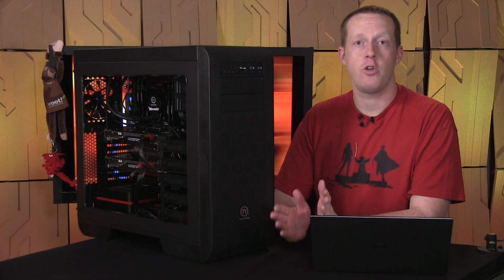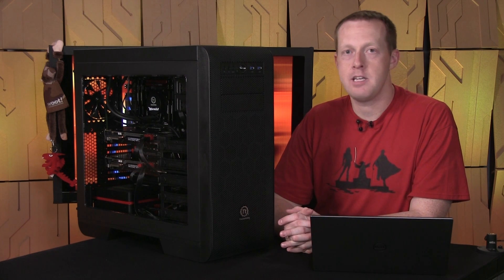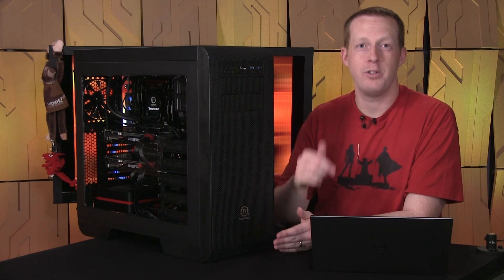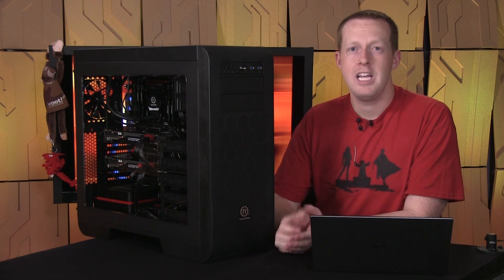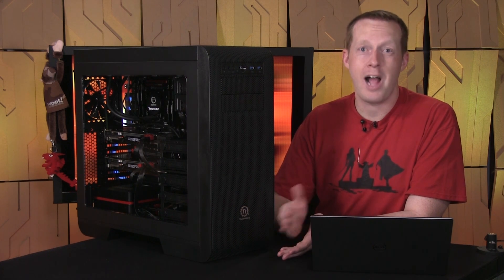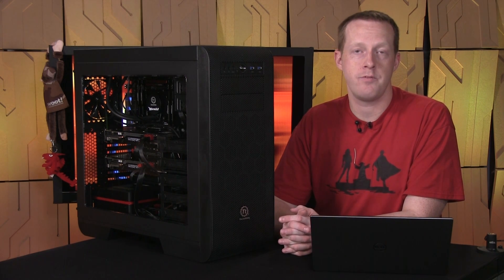For about a total of $2,500, you can build this enthusiast class gaming PC for yourself. For those of you that want to follow along at home, I have included links to all of the specific items in the description below. If you're looking for a couple of things to change, you might consider going with a single higher performance graphics card rather than a pair of mainstream cards in SLI. You could also add a three or four terabyte hard drive for a little bit of capacity and long-term storage.